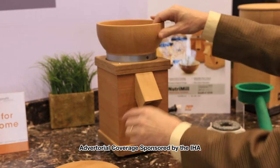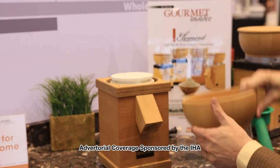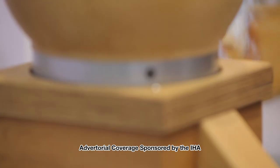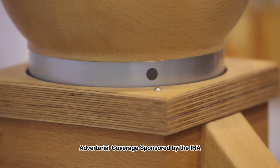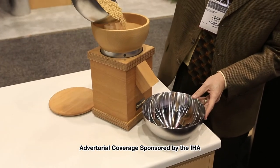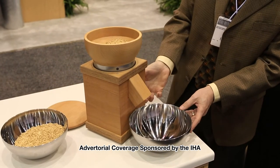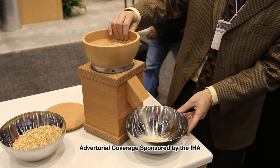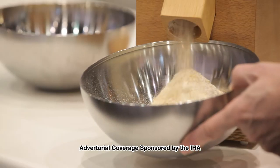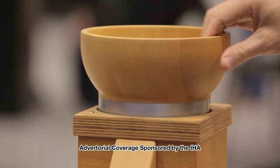It is a mill that uses the stone ground idea, but instead of stone heads, it uses ceramic heads, which help disperse the heat away. The NutriMill is made of 100% beech wood. It's handcrafted. It's got a hopper where you simply put the grains in, and these ceramic stone heads turn at about 1,300 RPMs to grind the grain. The stone heads can be adjusted from very coarse to very pastry fine with a simple turn of the hopper bowl.